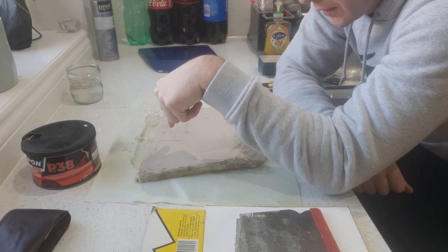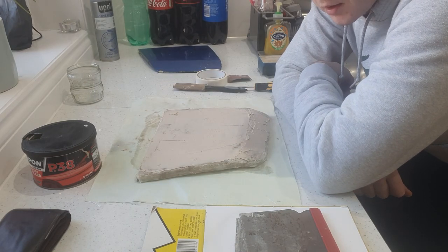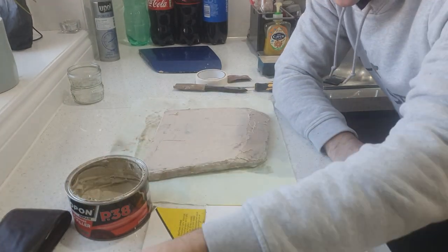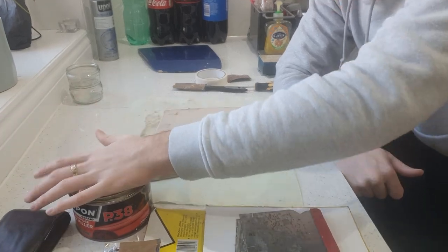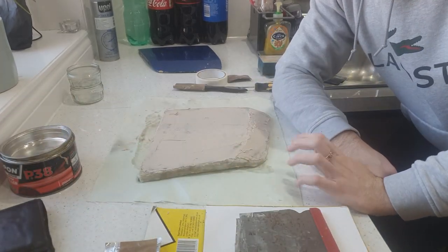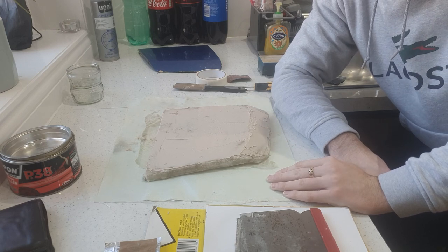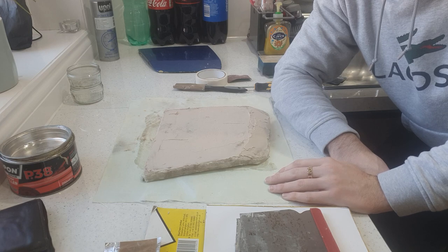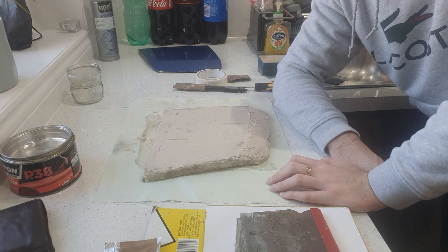As you can see I've put a thin layer of body filler over the top. I don't like to go overboard with it, especially since I've only got this amount to last me until my next delivery — not too sure when that will be. I'm going to leave this here just to go hard, find something else to do, and we'll pick it back up when this is hopefully solid. Hopefully I've put enough hardener in there, otherwise I'll be scooping it all back off.